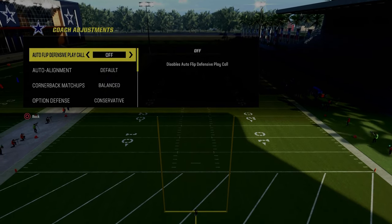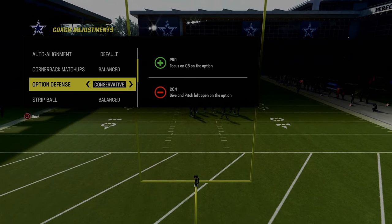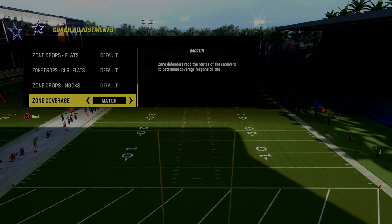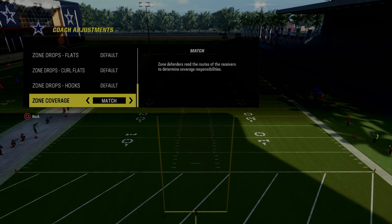Auto flip defense play call is going to be off. The most important thing when defending spread is to make sure your option defense is on conservative, because a lot of people that run any kind of 2x2 spread like to run inside zone and read option. We have to be able to stop that. Also put your zone coverage on match.